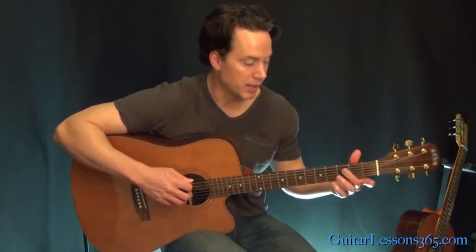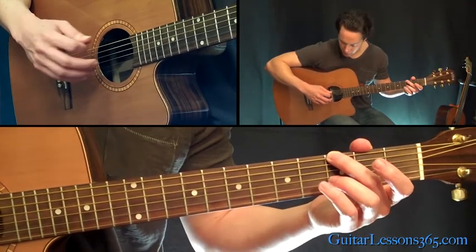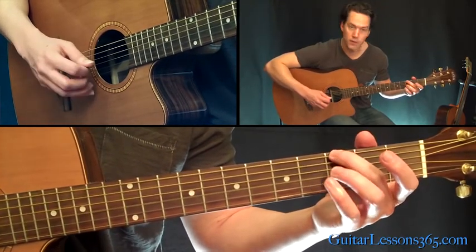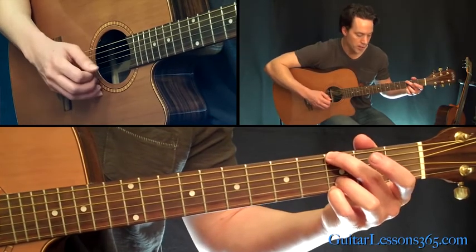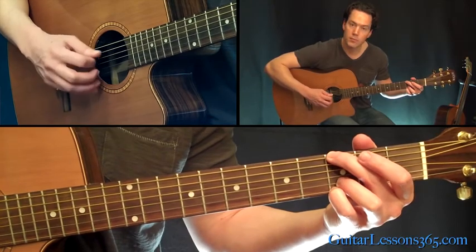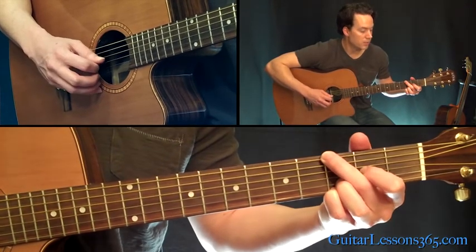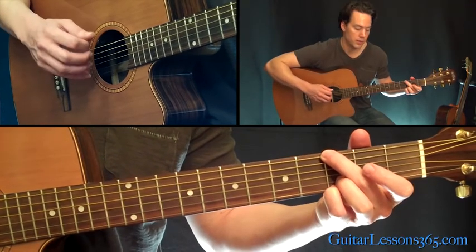To make it sound like the album, you're going to have to use hybrid picking. Come down to this G note on the sixth string at the third fret, and you're going to pick that sixth string and then the third string with your middle finger at the same time. Then hold the top two strings at the third fret - this is a G major chord - and pick the B string to the open D, to the high E string, to the open D. Then pick the second fret on the G, and then the open G string.